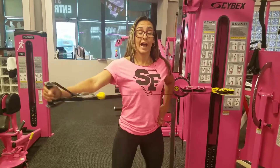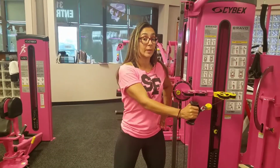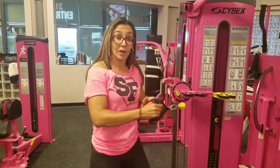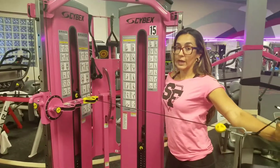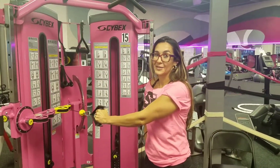We're doing it for time, 30 to 60 seconds — it's totally up to you. If you're not sure, just see your trainer. When you finish one side, you're going to do the same thing and bring it away from the machine on the opposite side.